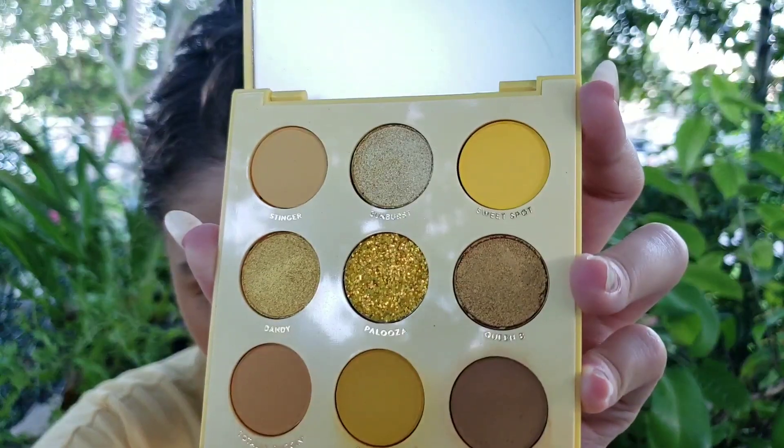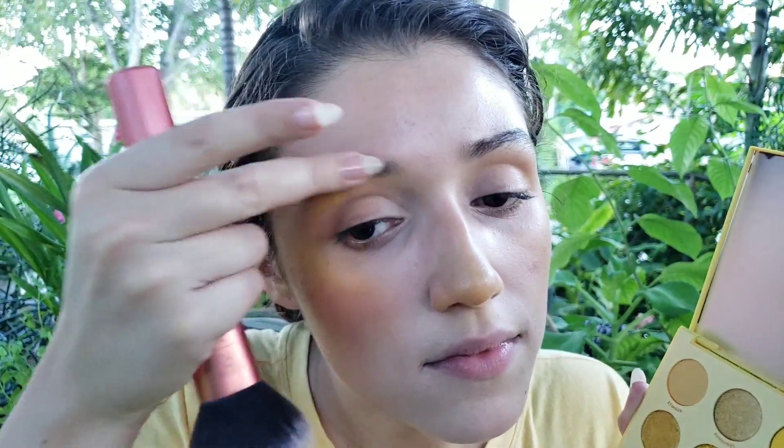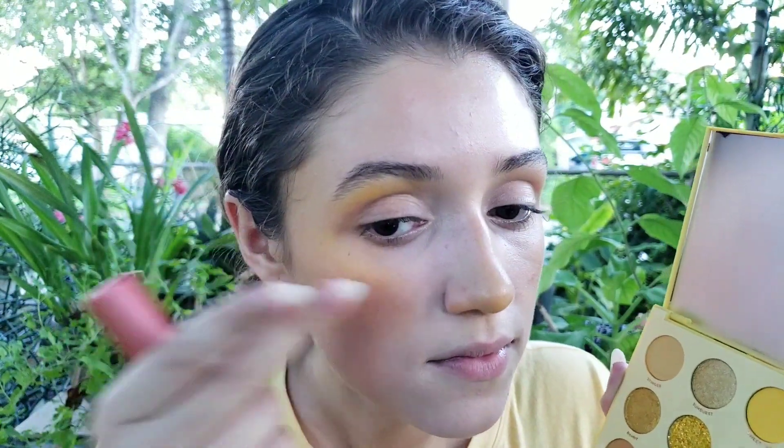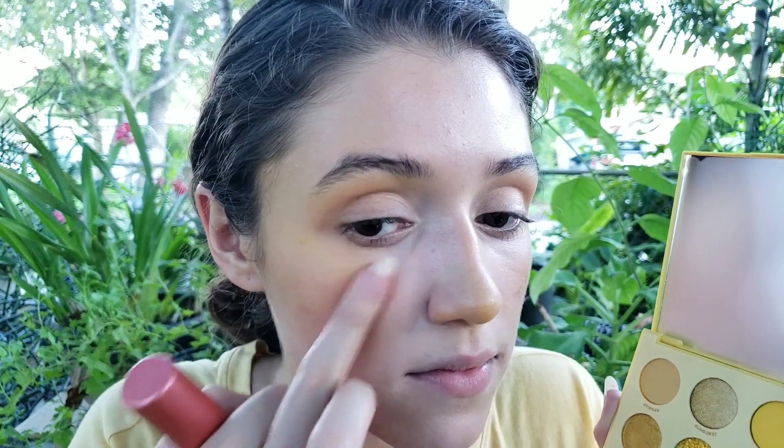Okay, and next I'm going to take Sweet Spot and use it right here as a highlight, I think. Sweet Spot. I like that.